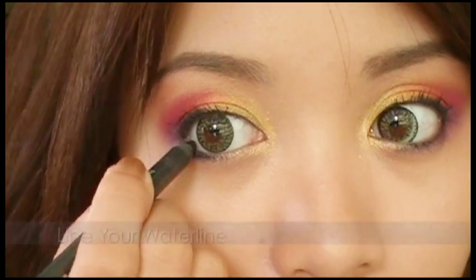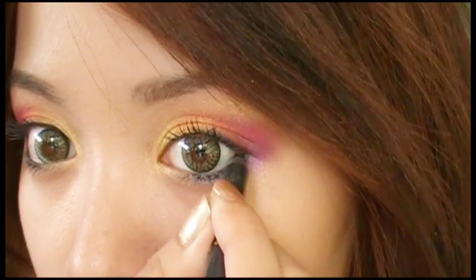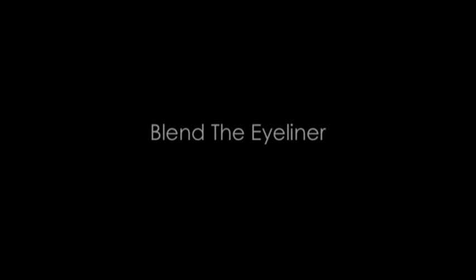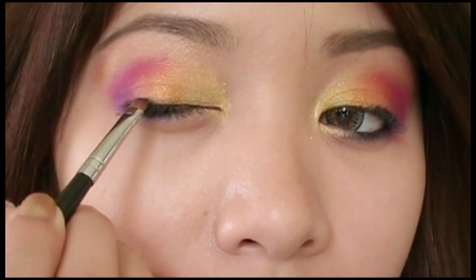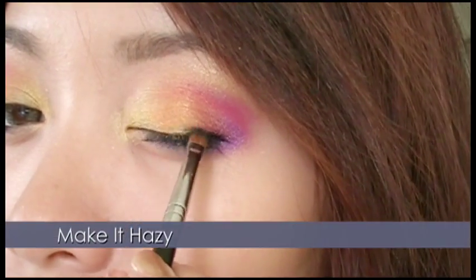Using Lise Watier's eyeliner in Black Star, which is a deep blue color, apply it along the waterline. This represents the ocean, but it also darkens the eye. With the filbert brush, blend the eyeliner to make it appear hazy — think atmospheric perspective. The further the distance, the hazier the sky looks.